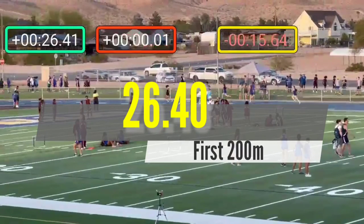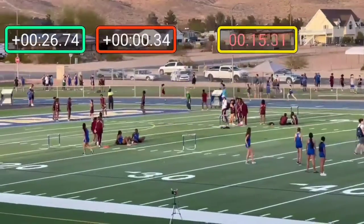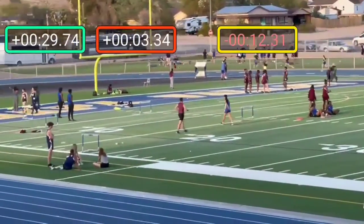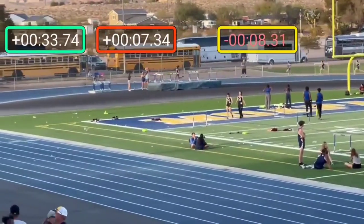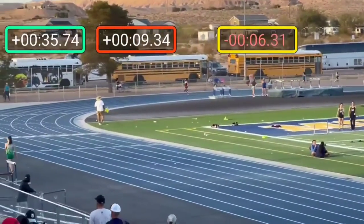To have any sort of decent split, you come through at 26.4, which isn't bad. But if you go out a little hotter on that first 100, you're coming in at 25 high, 25 mid here. So it's your curves, really.